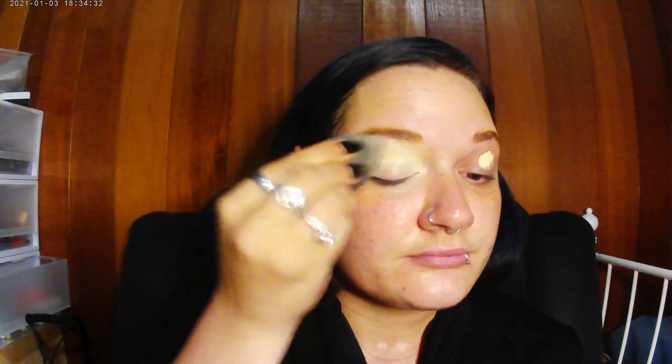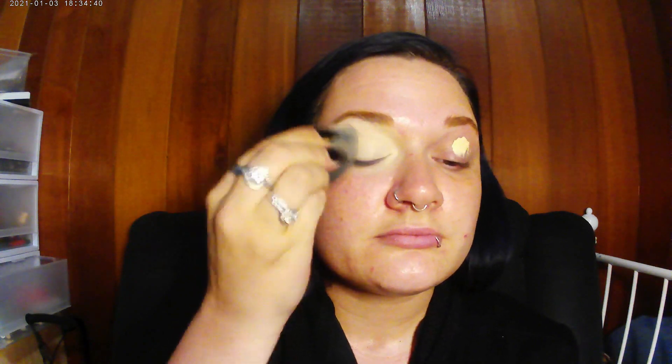Now I'm just taking my ELF camo concealer and I'm using this as my eyeshadow base for all my eyeshadow. I've just taken my beauty blender and I'm blending this out all over the eyelid, the crease area, up to the brow bone — right up to the brow. It helps carve out the brows as well.